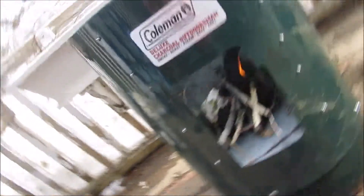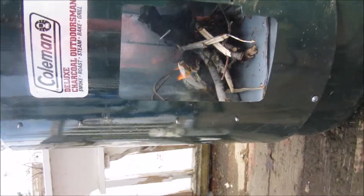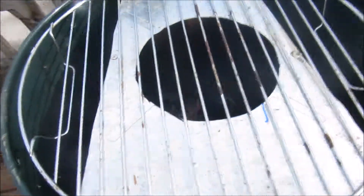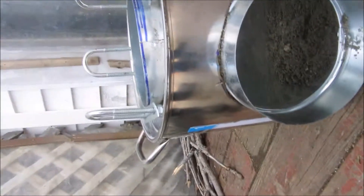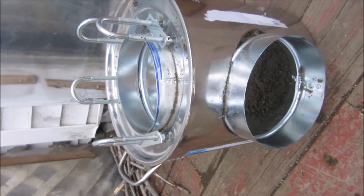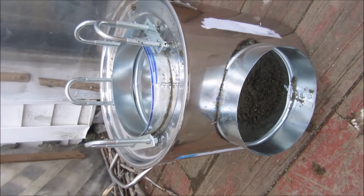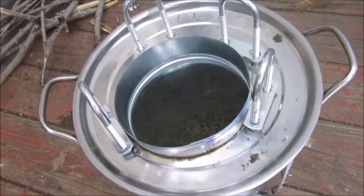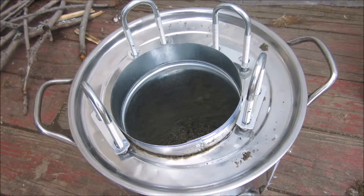This is the one we made at the dump — this is a smoker. We took the bottom and we riveted it, and we built a thing inside right here where you put your pot. And this is the other one right here that we made. All I have to do is put some wood in there and put a pot on — these are rocket stoves. The U-bolts aren't riveted on yet, but all you have to do is set the pot on top.